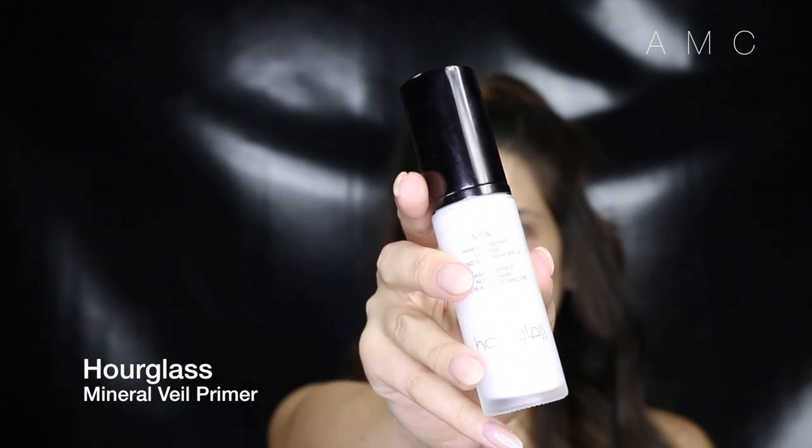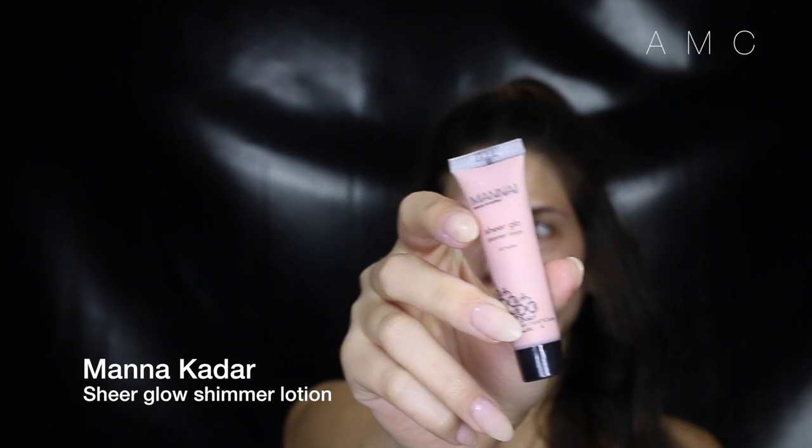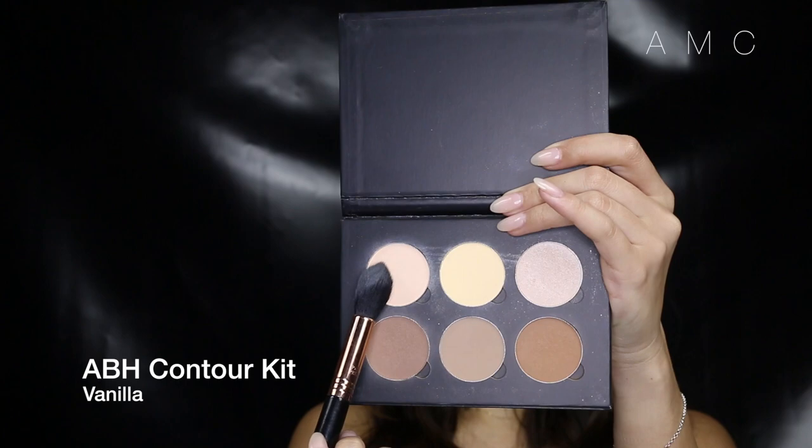I'm priming my skin with an oil-free primer that leaves a satin finish. It also minimizes the shine, so that's a plus. Now that our skin is prepped with a good base, I want to add luminosity back to the skin without undoing all the work we just did. I'm using a water-based liquid highlighter to do the job.